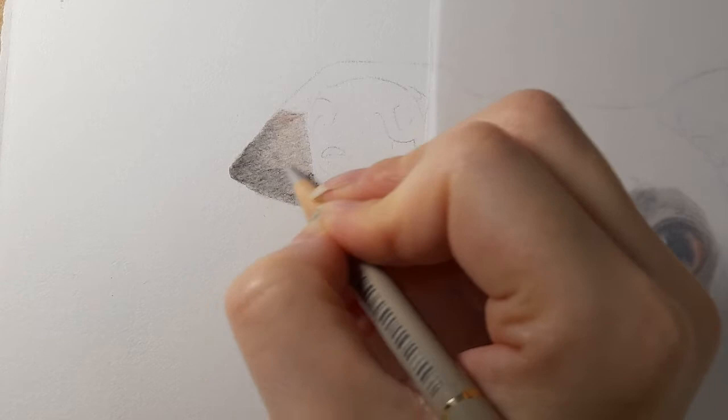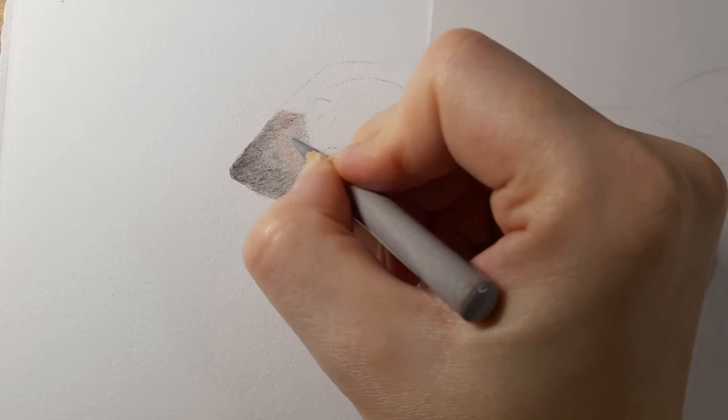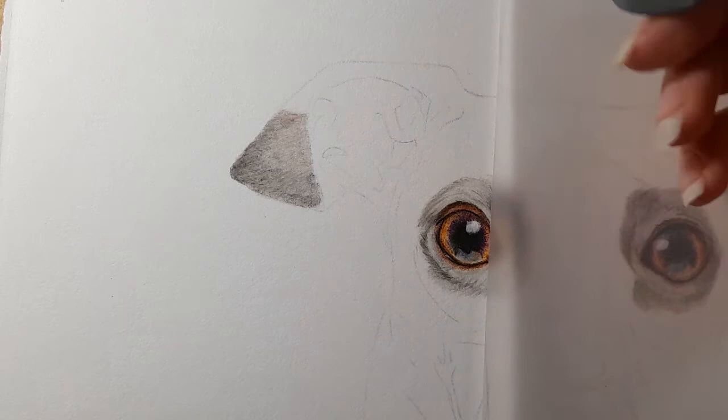That corner of the ear is done — it's just about back and forth: darkening and lightening as you wish. I want you to be able to see the colors you see; if you don't see these colors, use the colors you see — I want to give you that confidence to do that yourselves. Back to warm gray one now — I'm just going to lighten this graphite a bit, it's quite dark — I'll take my putty eraser.